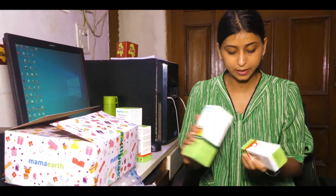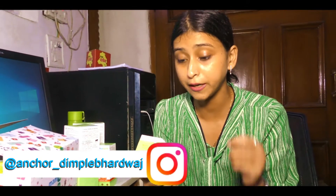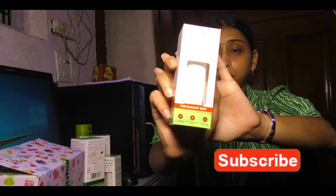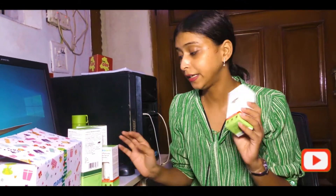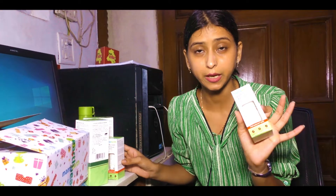Let's talk about these two products. The first product is the MAMA ART Skin Illuminator Face Serum with Vitamin C and Turmeric. You can see the bottle is very good and the packaging is nice. If you talk about the pricing, it is Rs. 599. I got the bottle on sale for around 600 rupees — it was very great for me. I got a 50% discount here.